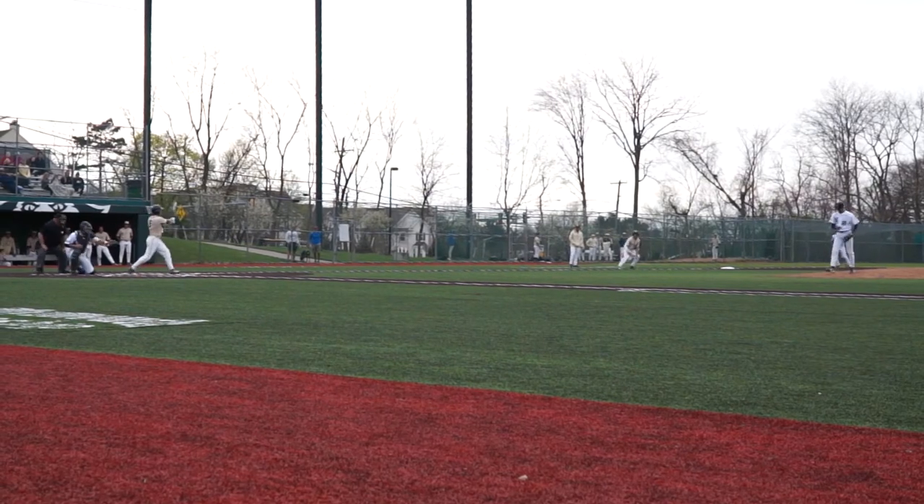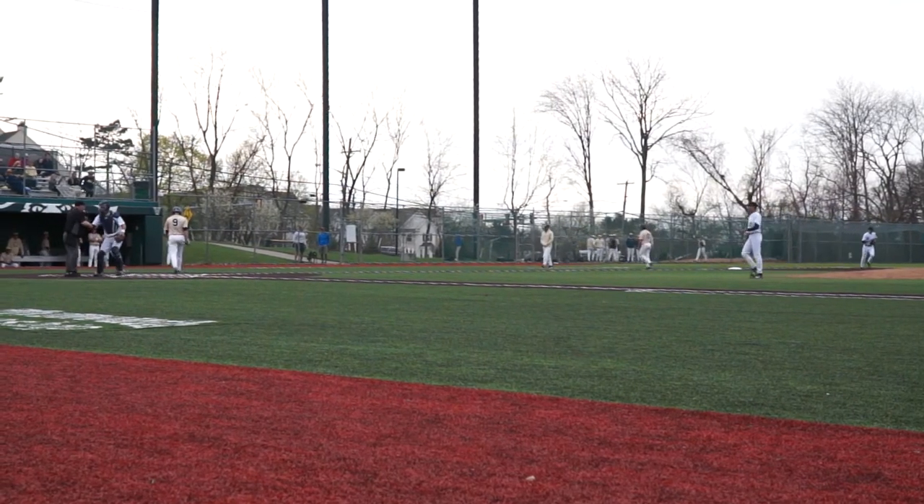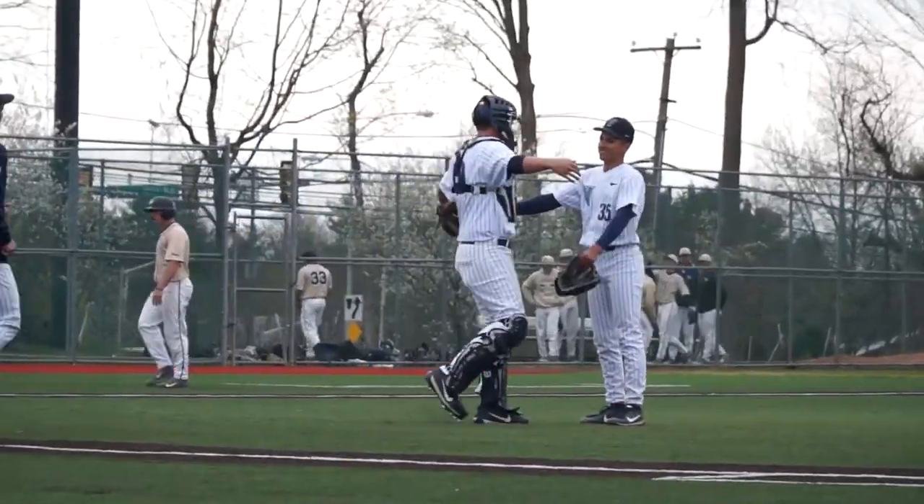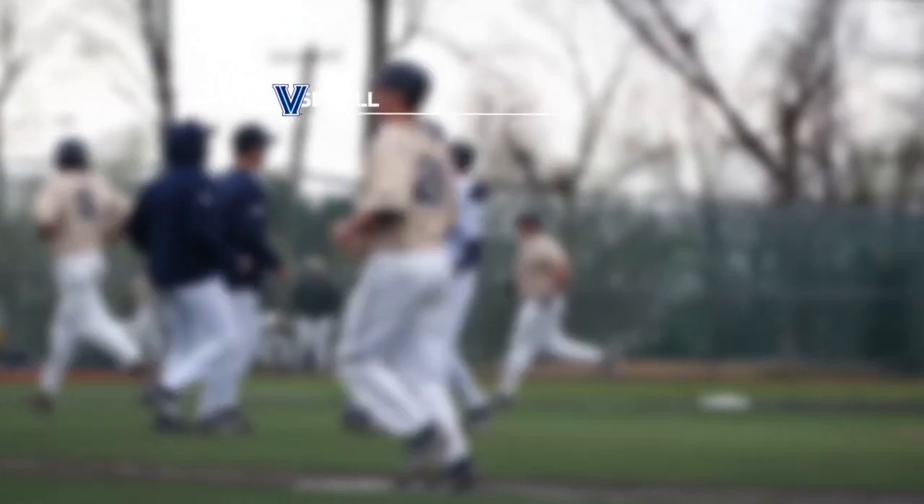Thanks, Jonathan. Thank you, I appreciate it. Jonathan Rosero with us as he throws a complete game shutout to beat George Washington 3-0 — the first complete game shutout for a Villanova pitcher since Stephen Ostapak in 2013. For Jonathan Rosero, I'm Nick Montana here at Villanova Baseball as the Wildcats beat George Washington 3-0.